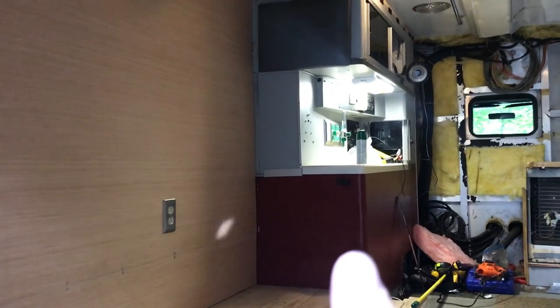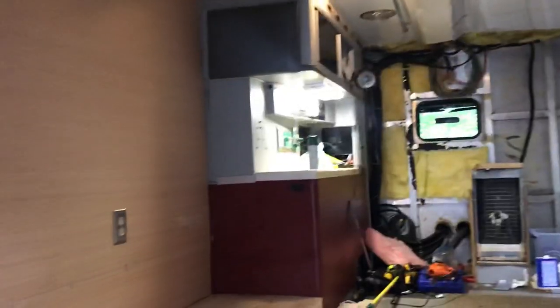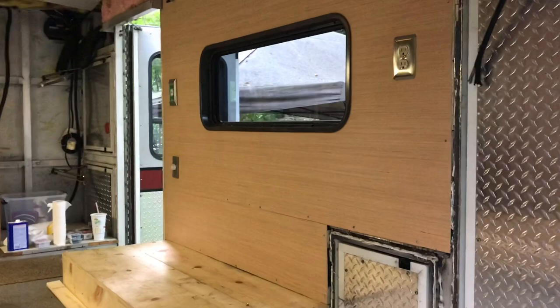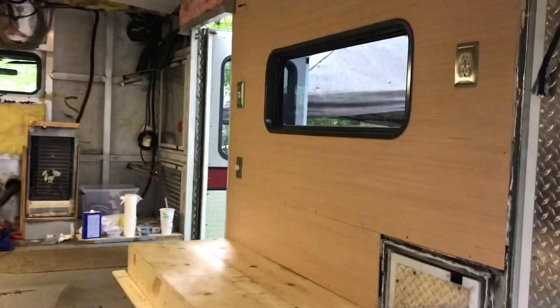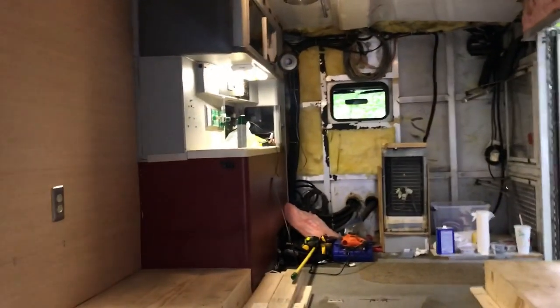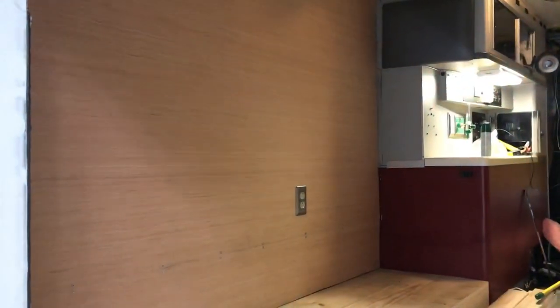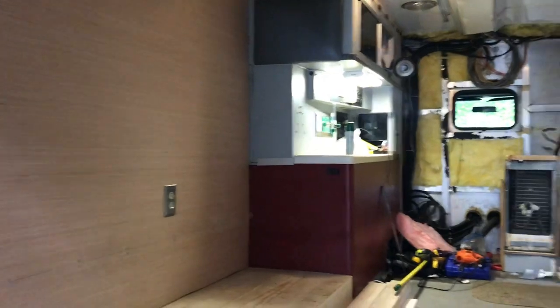I'm probably going to paint over the red too — not a big fan of that red — so I'll paint it gray. That's going to tie everything together in here. What it's going to look like is I just took an ambulance, took out a few cabinets, put in a sofa and a bed. If that's how it looks, that's awesome — it means I really did my job making everything look seamless, like it's always been here. That is the goal.